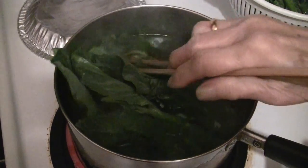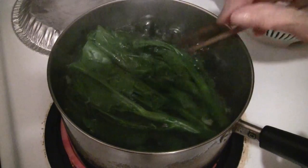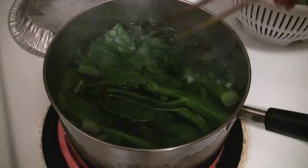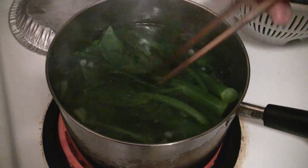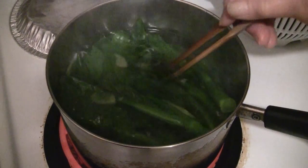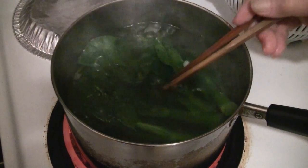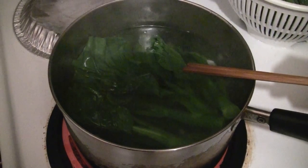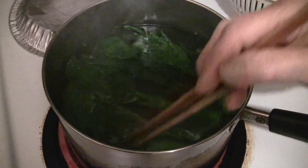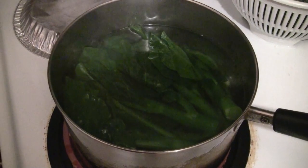If you go to a Chinese restaurant for dim sum, this amount would give you about two orders, which would cost you about ten dollars — sometimes even up to around seven dollars per order. You can make this for well under two dollars. This serving is roughly eight to ten ounces.